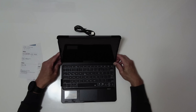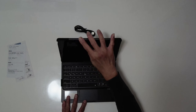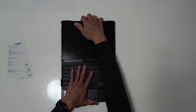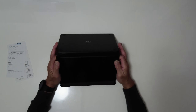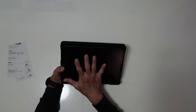This keyboard — you can do it like this while typing, just like the Magic Keyboard. You can adjust it like that, or adjust it like that, you can even adjust it all the way there, or you can rotate it 360 like this. You can even do it here, do it like this. Or you can close it with the tablet facing out.